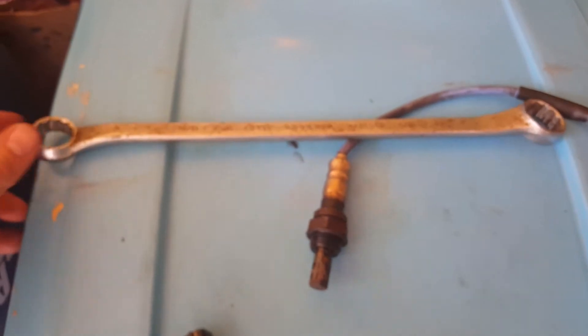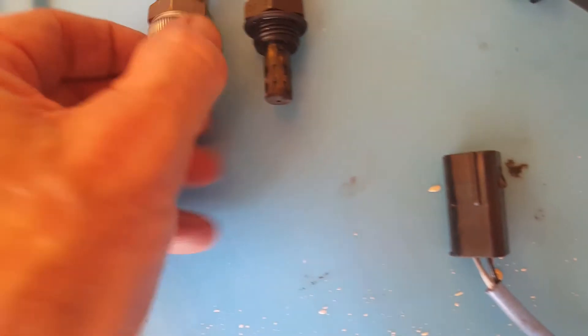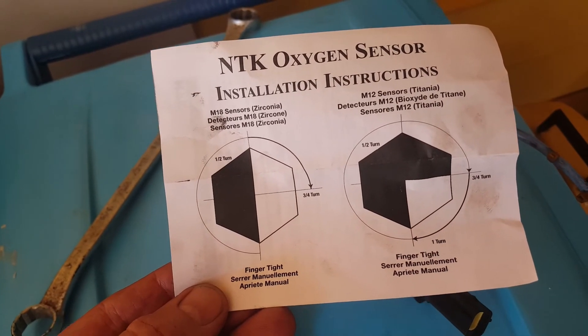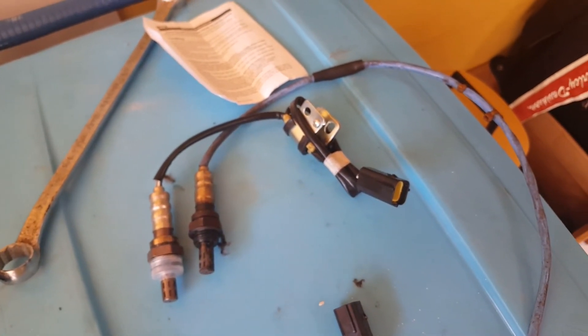I used a long 7/8 box wrench, didn't have to cut the wire — just slipped it over the end. Here's the new one; it looks the same. There should be anti-seize on there, and I think NTK is OEM — finger tight and then a quarter turn. Anyway, not too hard of a job. The upstream sensor I think would be a lot easier. Good luck.